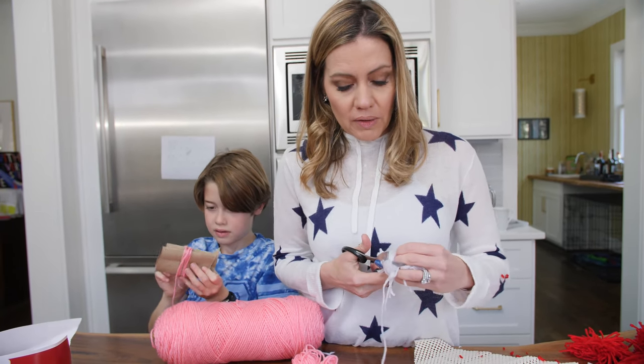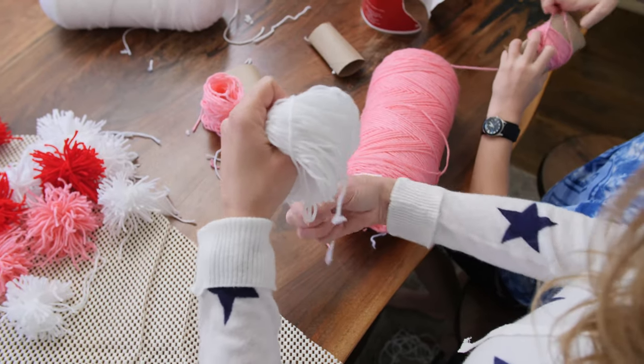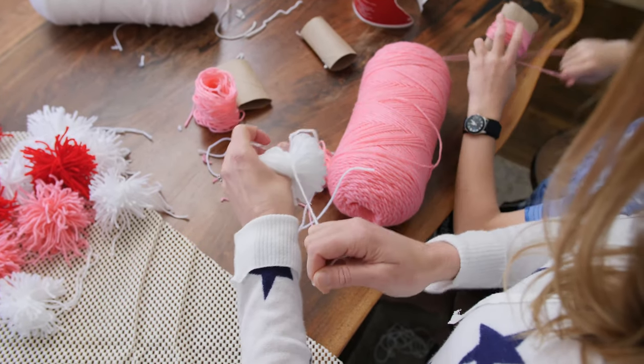Wait, let's go back on this. You did do bath bombs. This is a disaster. But that was fast and terrible — this is slow and terrible. I think the problem is all of the pompoms are now different sizes.